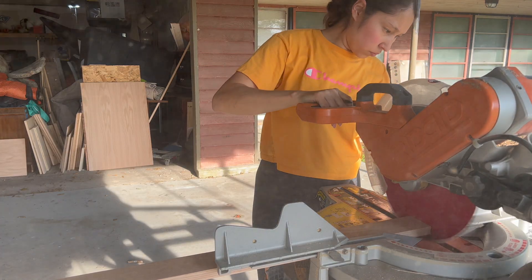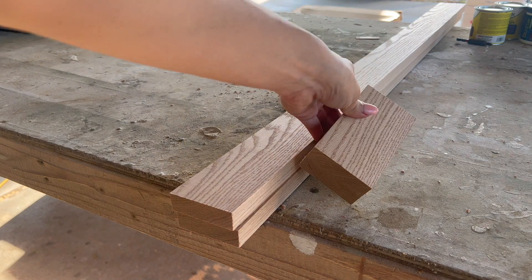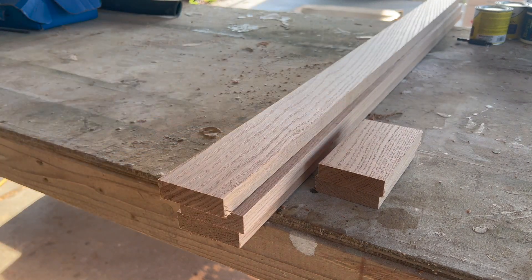Next it was time to start tackling the building of the doors. This is probably the most amount of doors I've ever built at one time, so I had a lot of boards to cut to size.